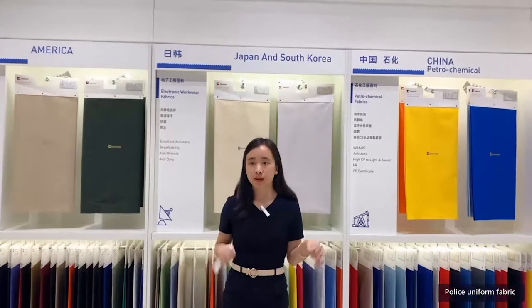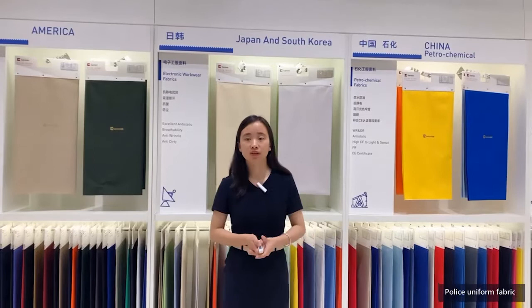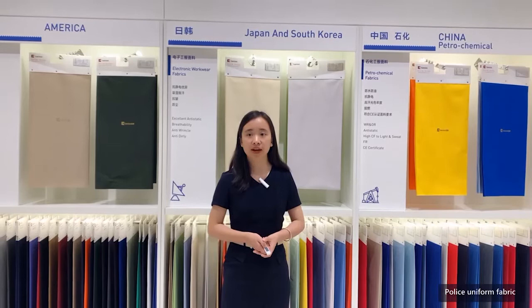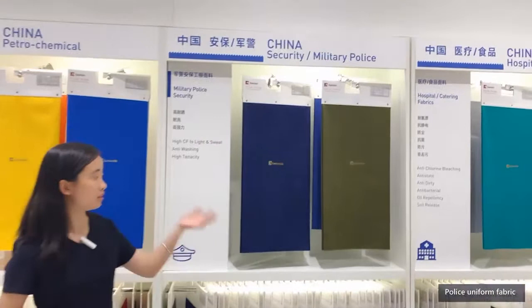So what is police uniform fabric? Police uniform fabric refers to the unified uniforms of all policemen. They are an important symbol of police identity and law enforcement. This area is our police fabric area.